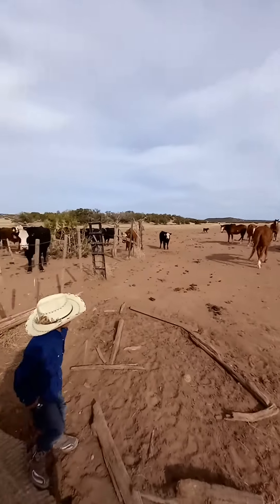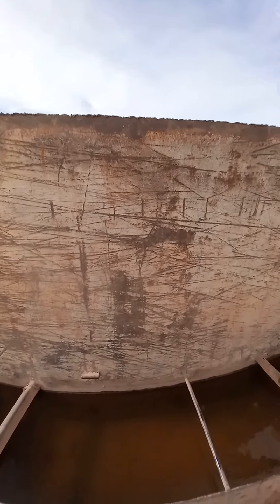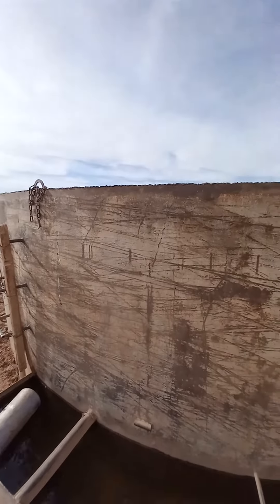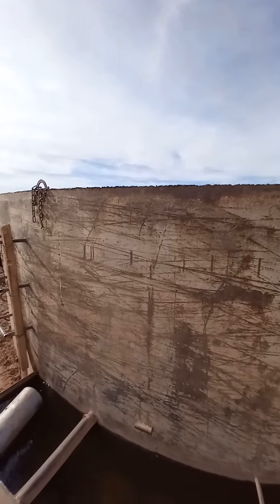That's that water tank. This is probably our smallest water tank. And I guess that's it. That's what we wanted to show you. Flying Box. Flying out. Got more.